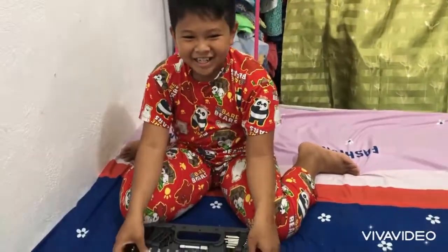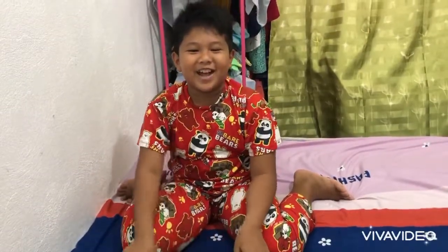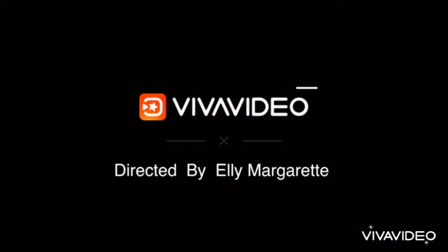Thank you for watching guys, and don't forget to subscribe — like and subscribe. Bye!